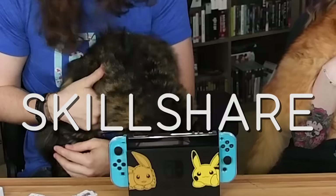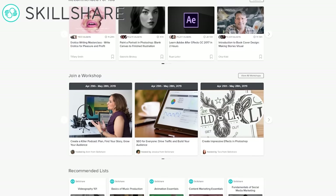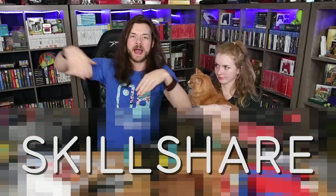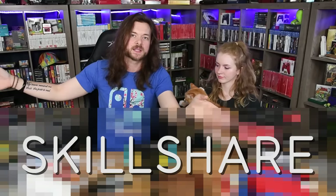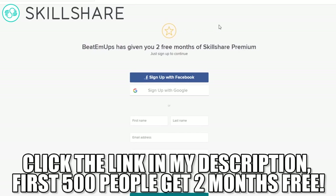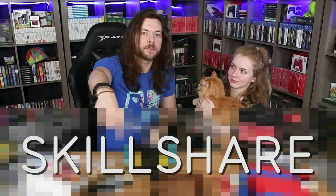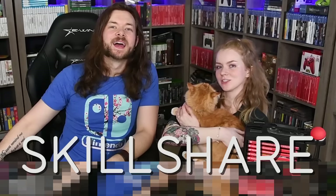These little guys eat way more than we do, and to keep them fed we like to use the help of sponsors like Skillshare. If you didn't know, Skillshare is an online learning community for creators with more than 25,000 classes in design, business, video editing, and video production. If you want to make YouTube videos and have no idea where to start, look at Skillshare. It's super affordable — less than ten dollars a month. The first 500 of you to click the link down below get two months free. Thank you Skillshare for sponsoring this video.